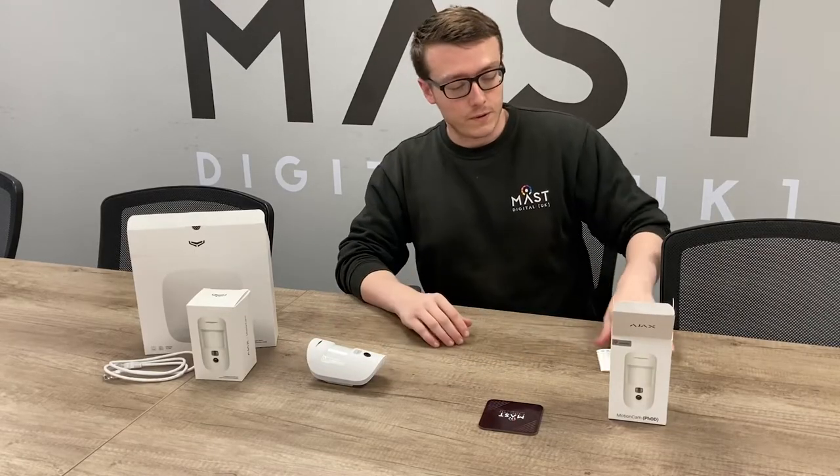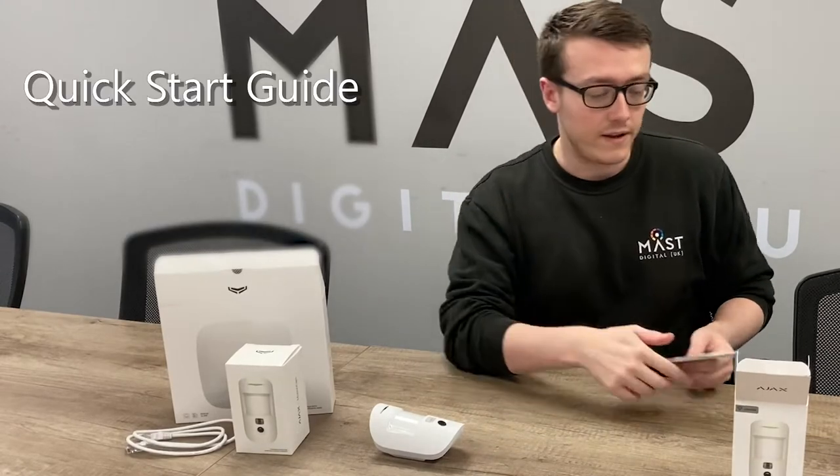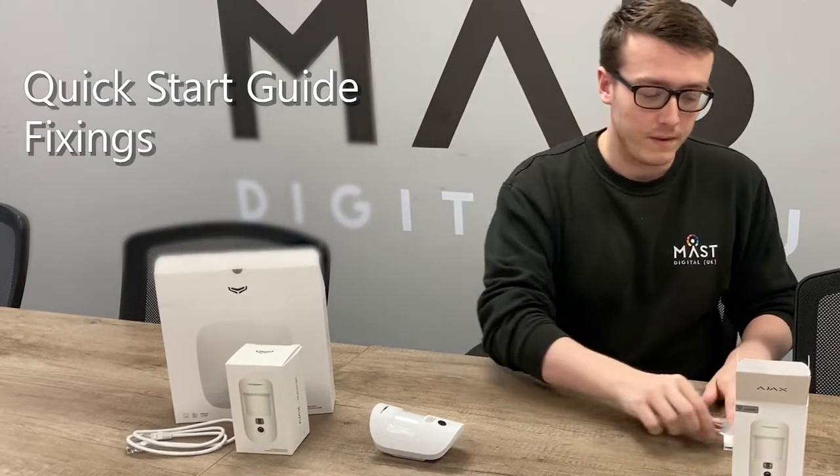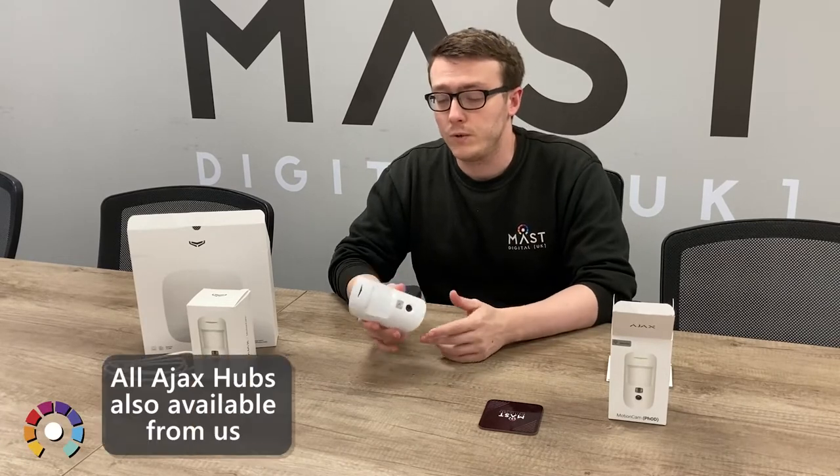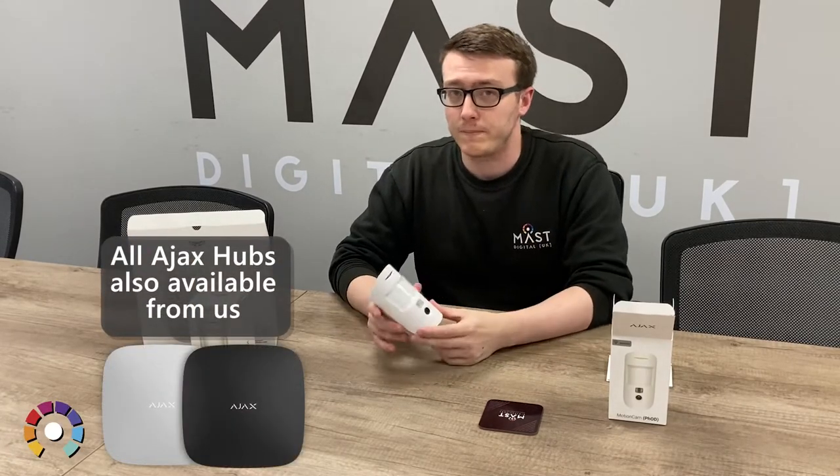Within the box for the Photo On Demand, you will receive a quick start guide and also the fixings for it. You will need to be connected to a Hub 2 or a Hub 2 Plus as it uses the Wings radio protocol to connect back.